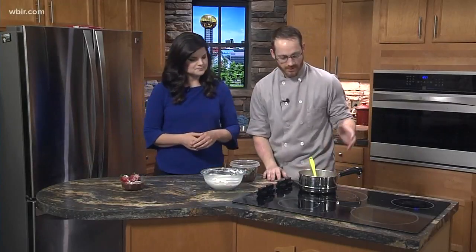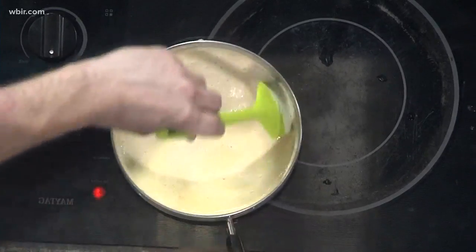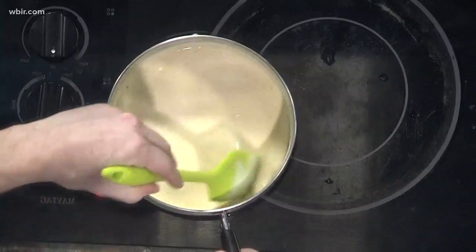You start either over low temperature or with a double boiler. Use four egg yolks, four tablespoons of sugar, a tablespoon of vanilla, and a cup and one quarter of heavy cream. You mix it together until it becomes a little bit thicker and pale yellow.